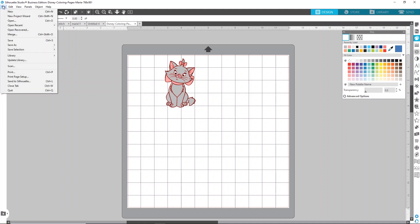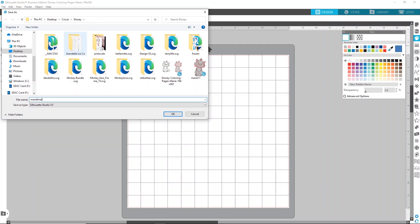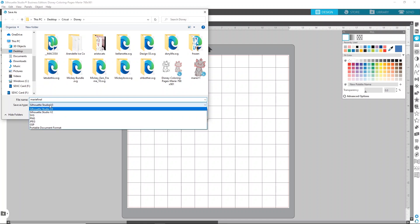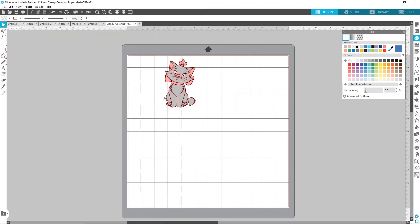Click File — and remember, you need the right edition of Silhouette Studio to do this; I'll link all the information for Silhouette Studio editions down below. Click Save to Hard Drive. I'm going to save her as Marie Final so I know which one she is. Under Save As Type, make sure to save it as an SVG. Click OK and then we'll go over to Cricut Design Space.